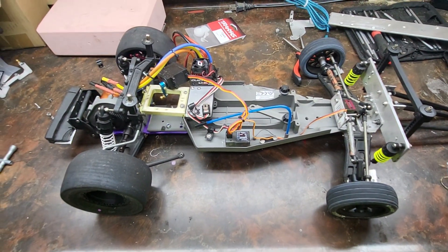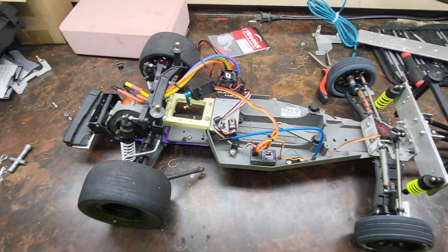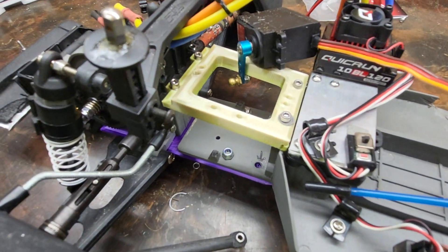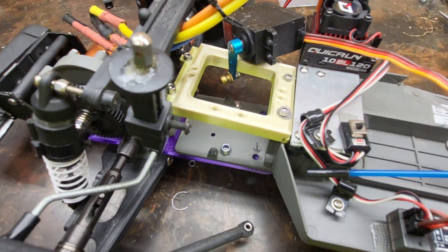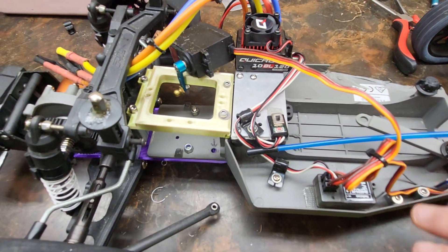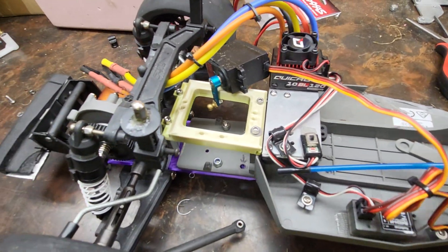Hey everybody, welcome back to the 1RC YouTube channel. Just got a quick update tonight. We did get the chassis extension pieces done. I just used whatever filament I had laying around — the top's rainbow, the bottom's purple. The servo's not bolted in, but it is in its final form here.